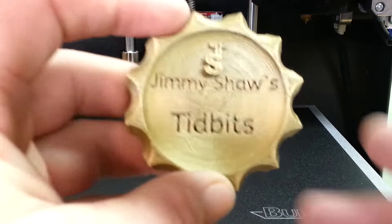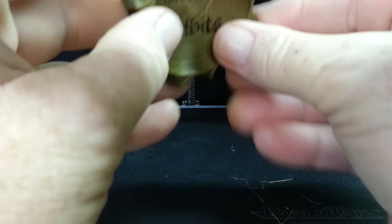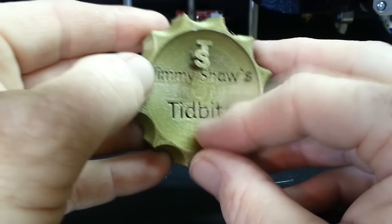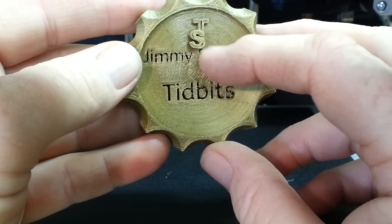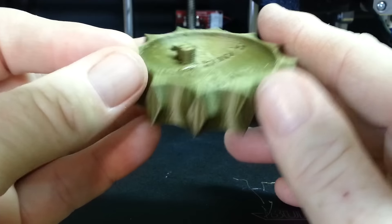I was able to get the spatula under it and it looks like it turned out all right. There's a little bit of stringing — I turned the temperature down to 180°C and still got just a hair of stringing, but I don't want to keep turning it down too low. This one is double the size of what I'll normally be printing. I still don't know about that little logo — I took a T and an S and angled it so it looks like a J behind it, giving JST for Jimmy Shaw's Tidbits.